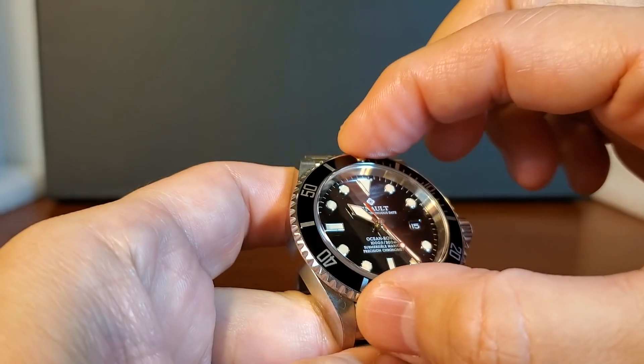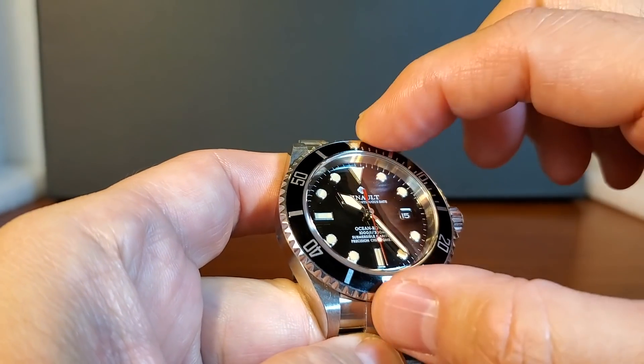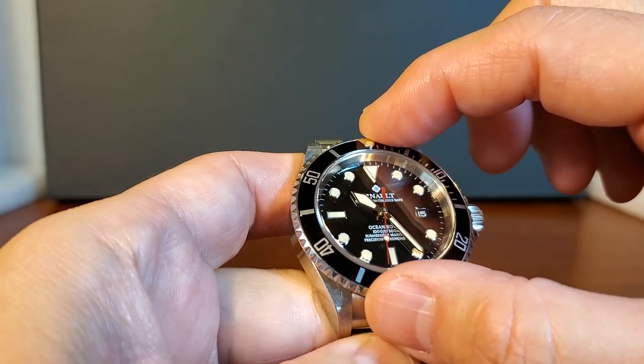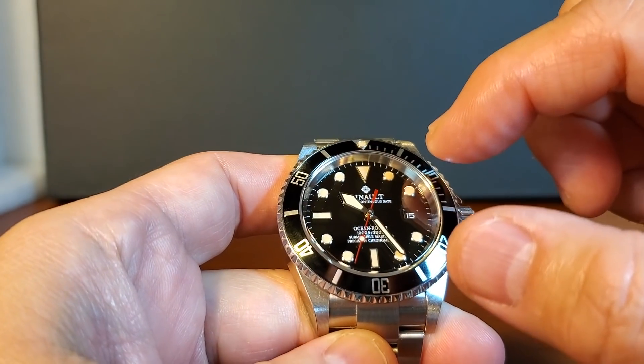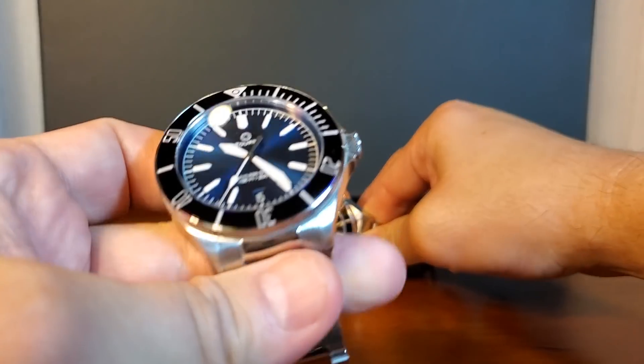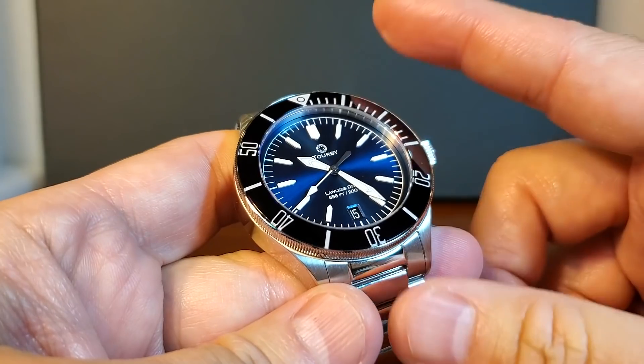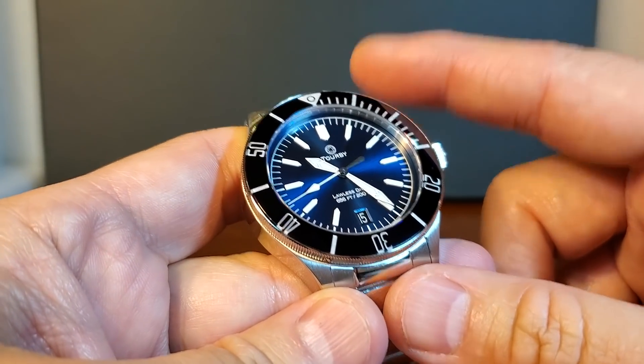Let's talk about the Ocean Rover's dial, which is done in a really nice lacquered finishing with applied indices. It has a great turn action on the bezel — let's hear it in action. It sounds great, there's very little play. My model has a ceramic bezel insert. Now if we compare that with Torby's Lawless, I think this is where we get its first decisive win.